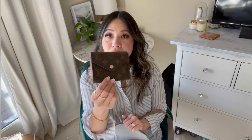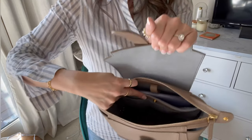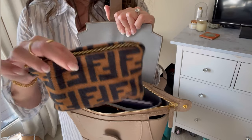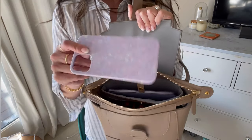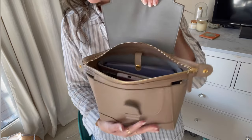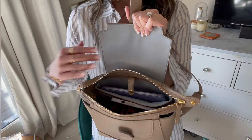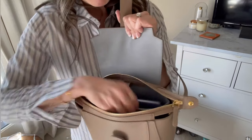Here's just a regular wallet — this is the Victorine, and this fits great in here. Here's what that looks like inside right now. If I add my Fendi pouch, here's what that looks like. And then a phone — this is the iPhone 12 Pro Max — that fits perfectly. You can see I can fit so much more in here. Obviously cosmetics and anything small will fit, but now you get an idea by seeing the bigger items fit.